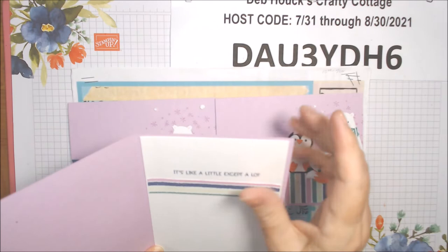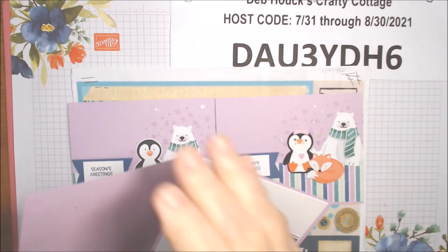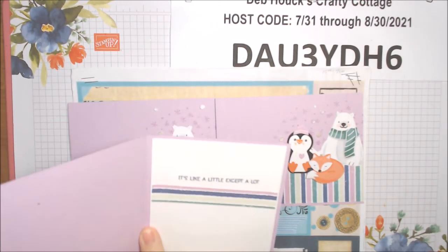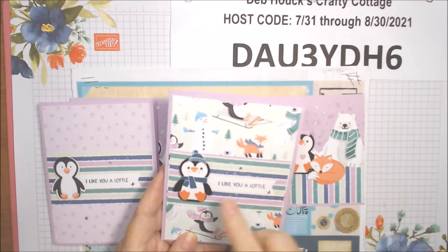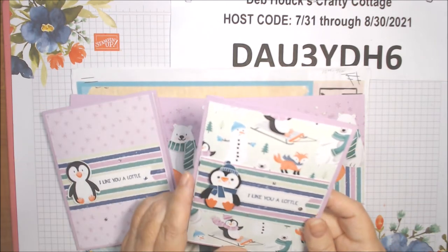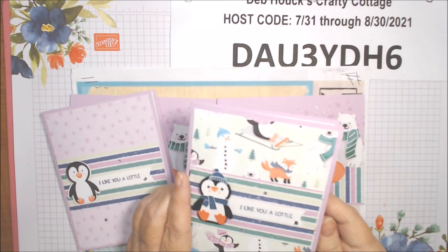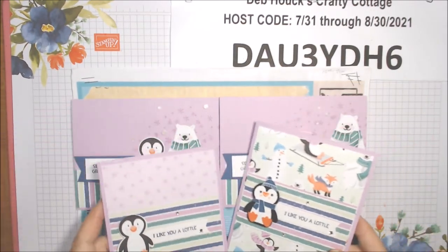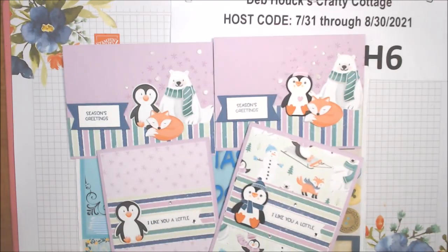It's like 'a lot' but as in a lot — 'I like you a lot' — so I thought that was cute. I put this strip of paper here instead of along the edges because I thought it did something different. Then here's another one — this was punched out of the paper — and I paper pieced it with black, white, Misty Moonlight stamping, and Calypso Coral. Same thing inside.